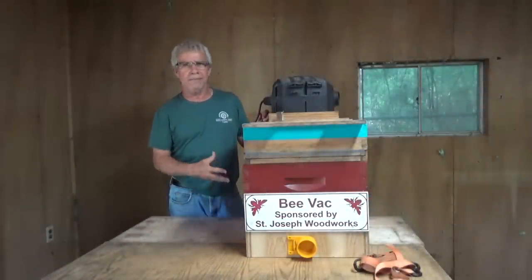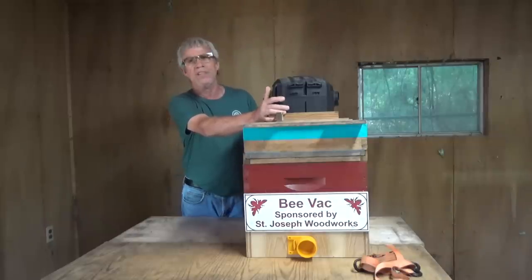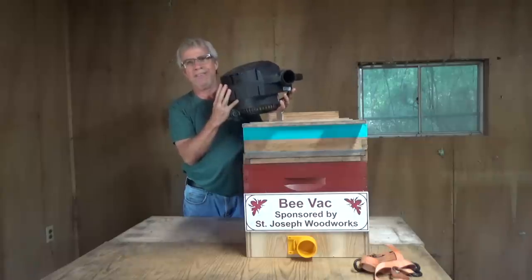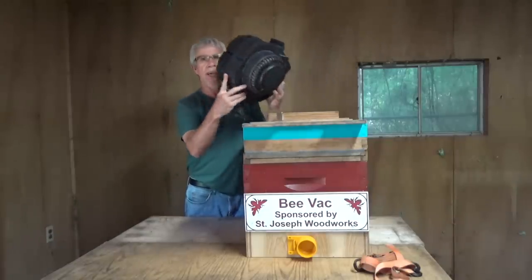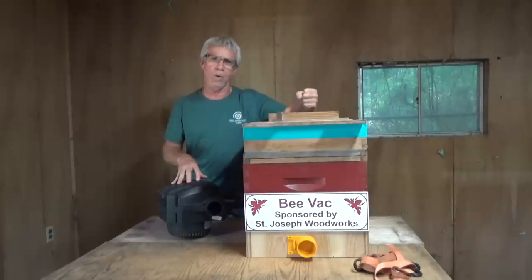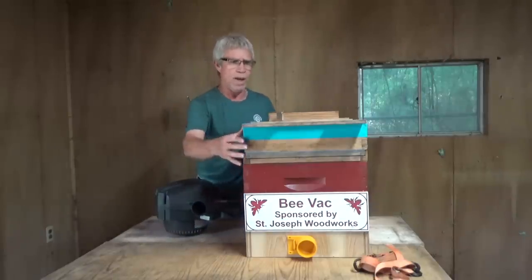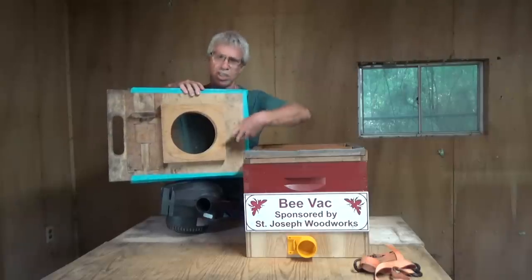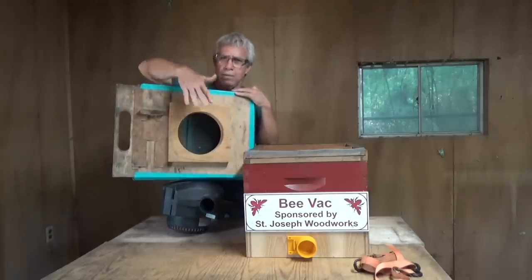The basic components of a bee vac: one is the vacuum itself. The way I built my BVAC was using a detachable vacuum motor. The reason I use a detachable motor is I didn't want to carry around a whole other shop vac. You can use a regular shop vac — just drill a hole to stick your hose in it, anything to create the vacuum. I use a vacuum head, and this is the hole that my vacuum head goes into.